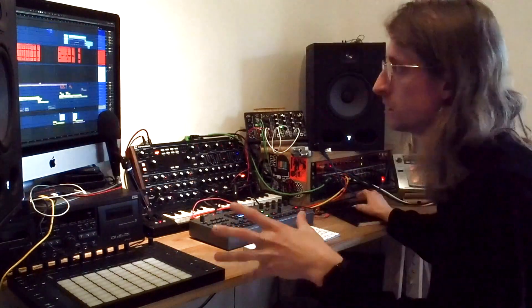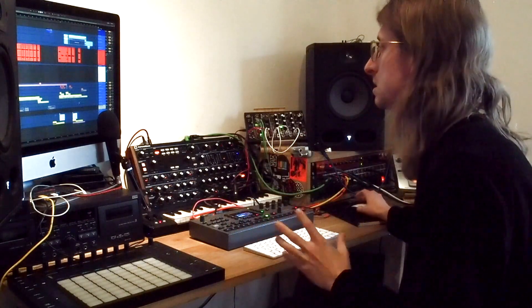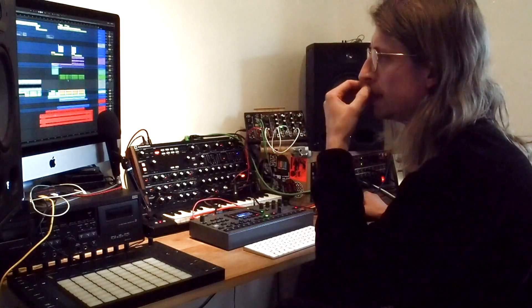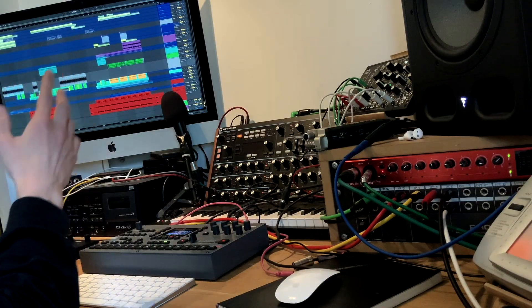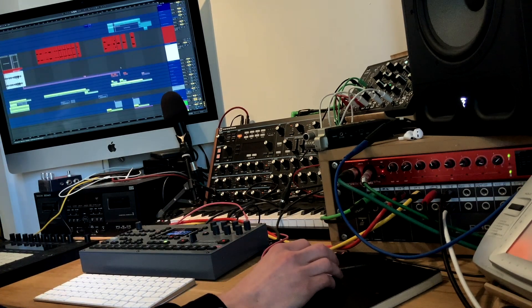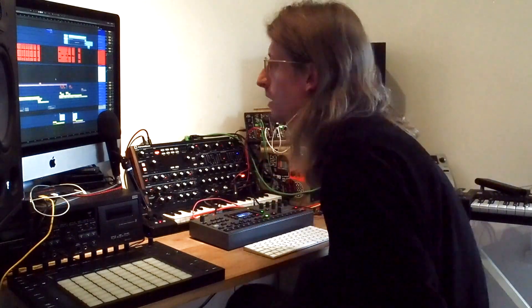I've broadly been using Ableton for the last couple of years. This song was mixed by my friend George Lever — the rest of the EP I'm actually going to mix myself. I took him groups, so it ended up being 24 stems out of maybe 100-ish tracks. This is as I left it when I exported them.